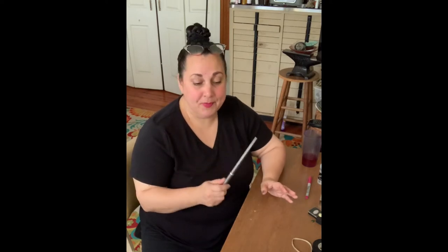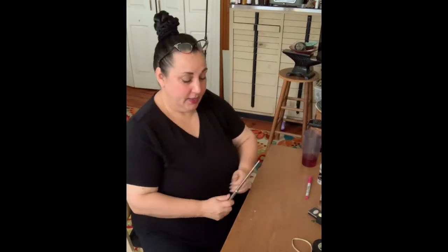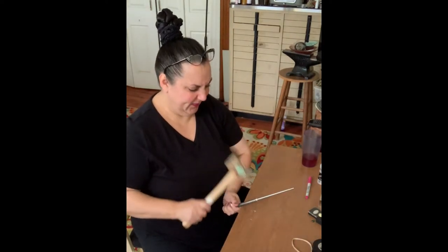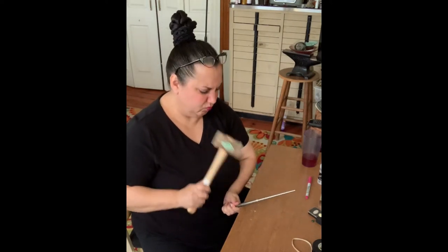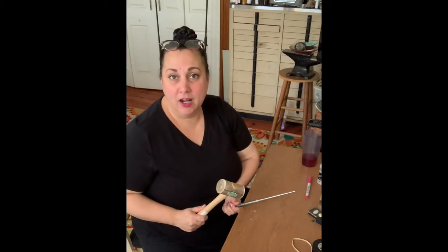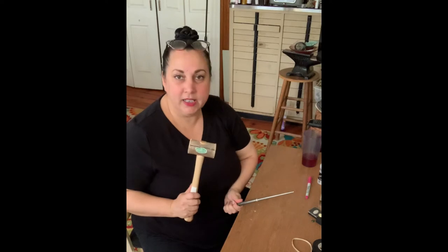I can't tell you how often I come up to a student who's trying to stretch either a ring shank or a bezel or something like that, and they've got it up in the air and they're hitting it like that up in the air. Basically, that does nothing — maybe gets your arm a little exercise, which can't hurt, but that's not gonna make it stretch.